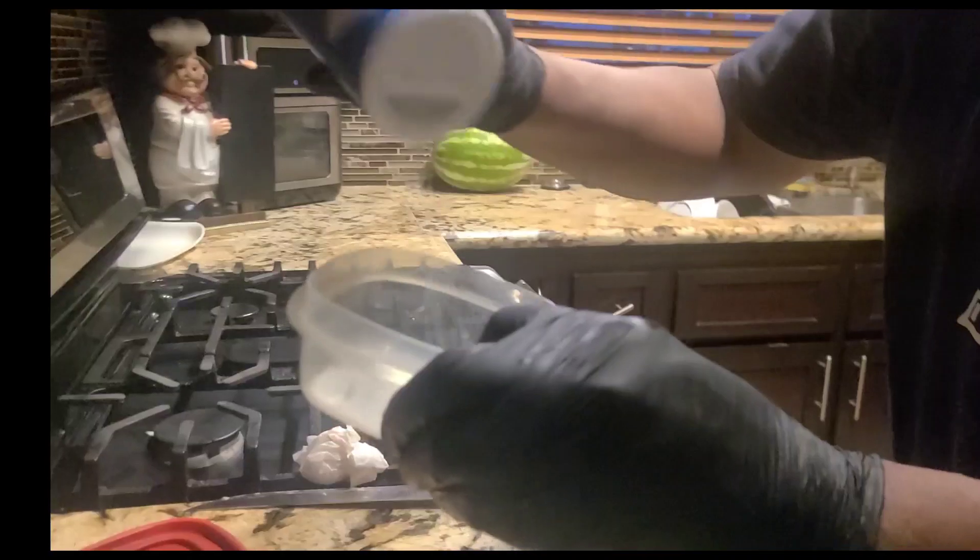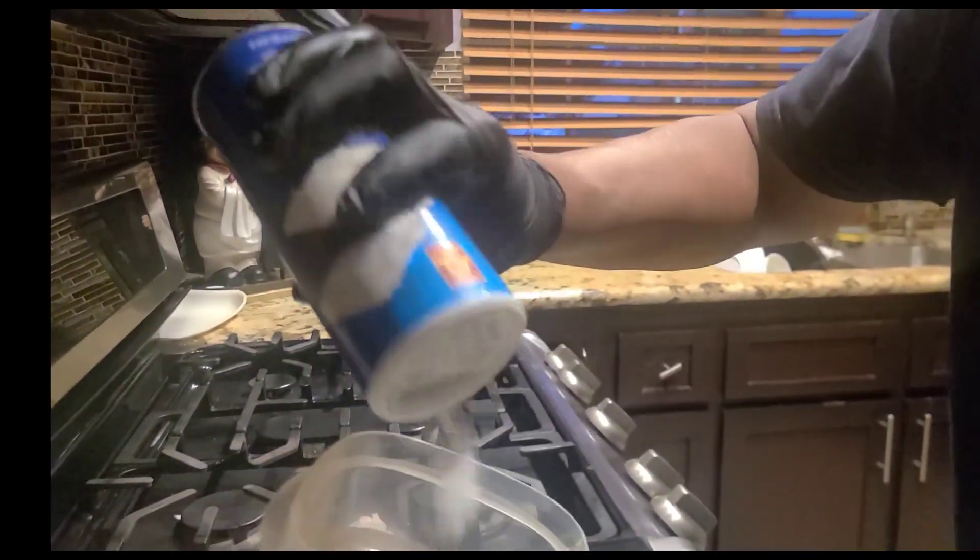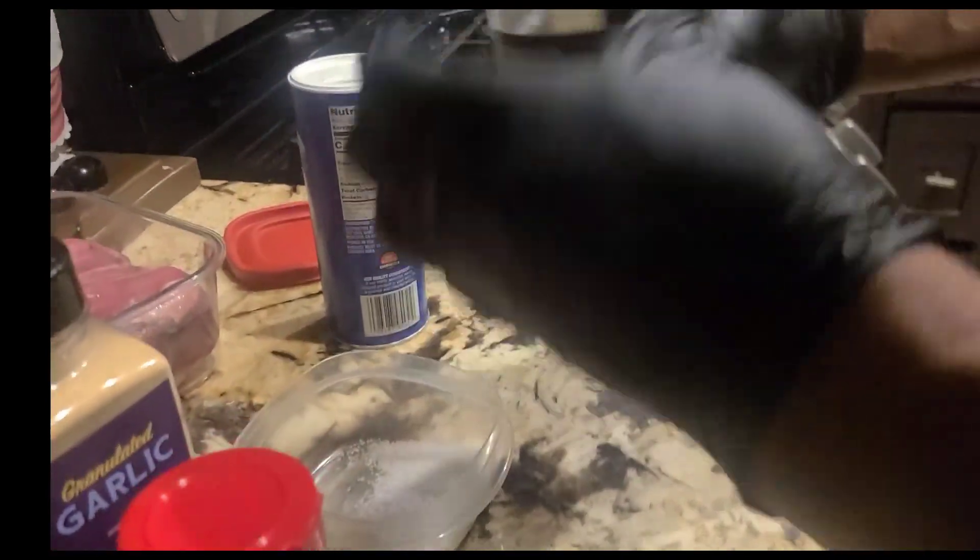First you get some kosher salt — depending on how big your tri-tip is, I would say a couple of shakes of that. Some salt, pepper, garlic — whatever you got, guys. You just spice it up the way you like.